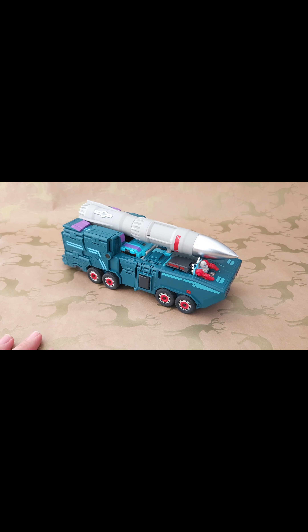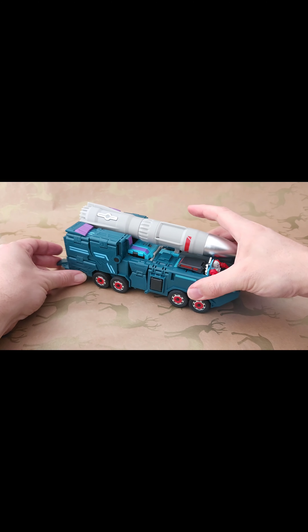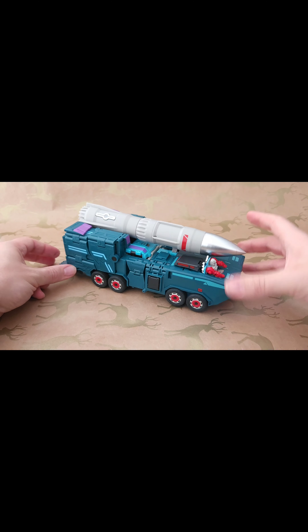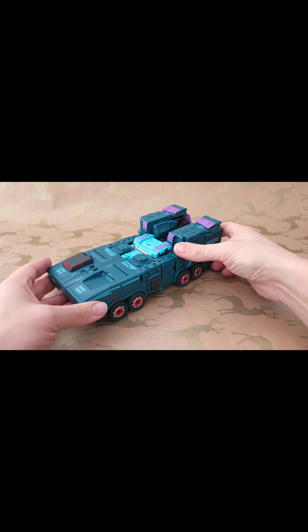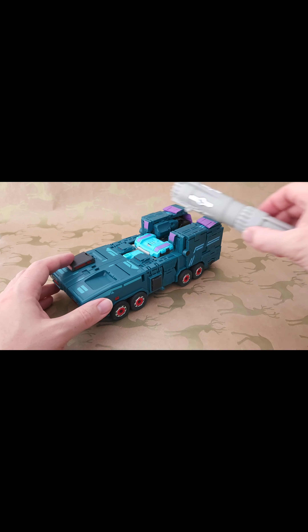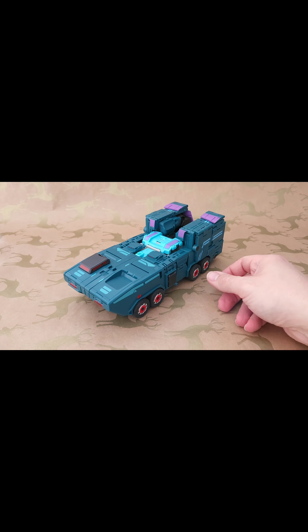Okay, spent far too long going through the vehicle mode — now let's take everything off and get him transformed into his robot mode. First I've taken away the accessories and the little Power Master figure, and we're going to transform into his robot mode. There are two versions of the robot mode, so we'll start off with the more Autobot-looking one.